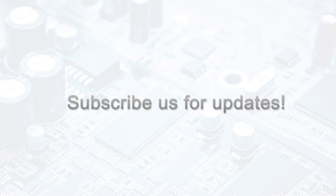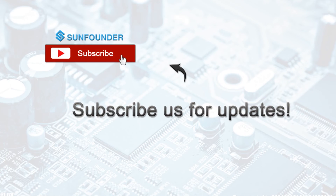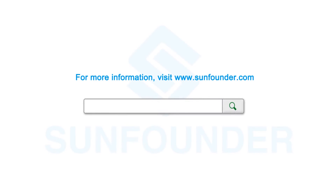Thank you for watching. You can subscribe to get the latest videos, or visit www.sunfounder.com to see more information about the product.